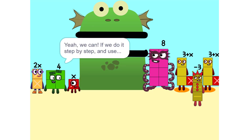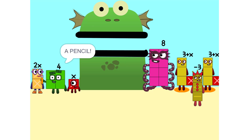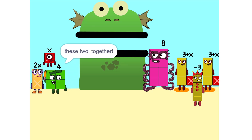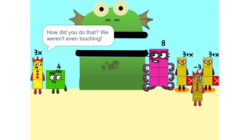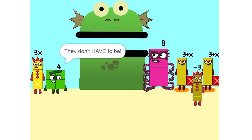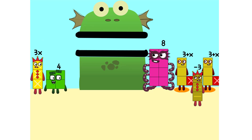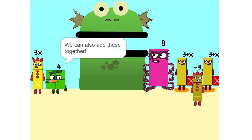There are too many numbers — we'll never figure it out! Yes we can, if we do it step by step and use a pencil. So let's get started. One thing we can do is add these two together. How did you do that? We weren't even touching. They don't have to be. Could we do it if we were touching? Yeah. We can also add these together.